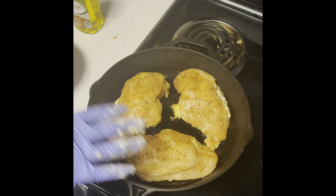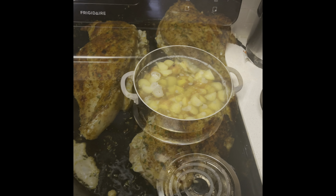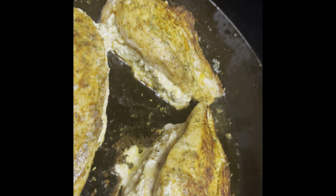Let's finish stuffing the remaining three and let these cook. Meanwhile we're going to work on our potatoes and green beans. One side is looking good — this is the back side.